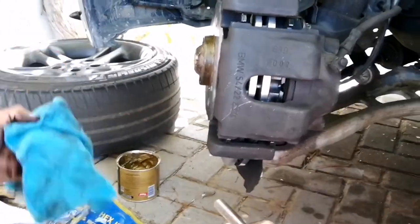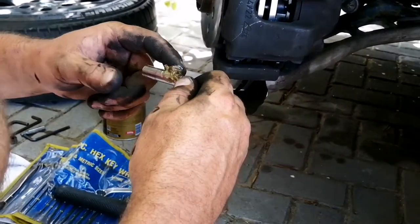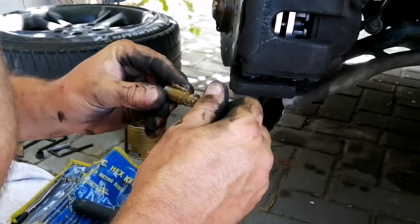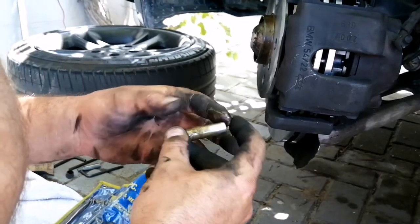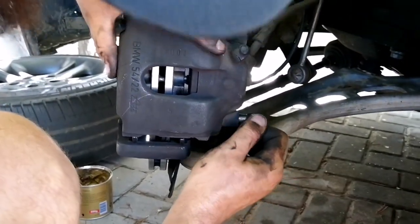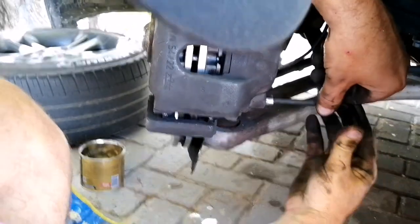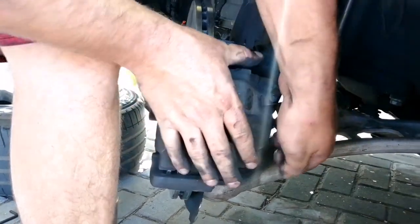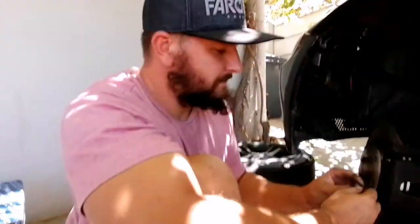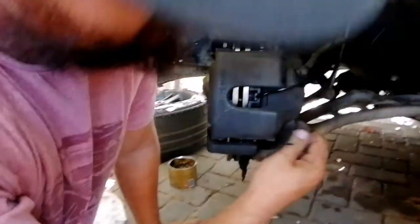When that is done, clean your pins and put a little bit of anti-seize on them. Now you can press them back into their place. Just give it a firm pull to confirm they're seated.